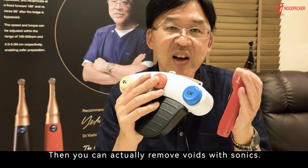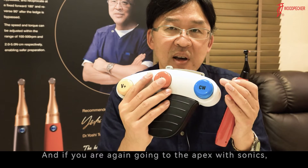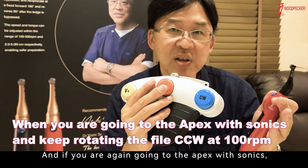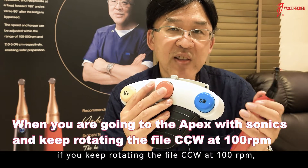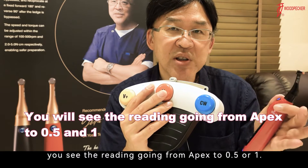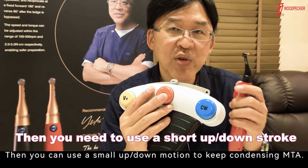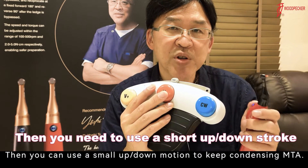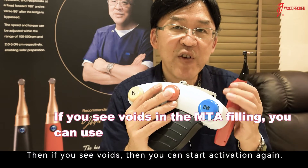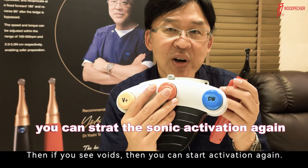You can actually remove voids with sonic. And if you go to the apex with sonic, keeping the file rotating counterclockwise at 100 RPM, you see the reading going from apex to 0.5 or 1. Then you can use small amplitude motion to keep condensing MTA. Then, if you see voids, you can start activation again.